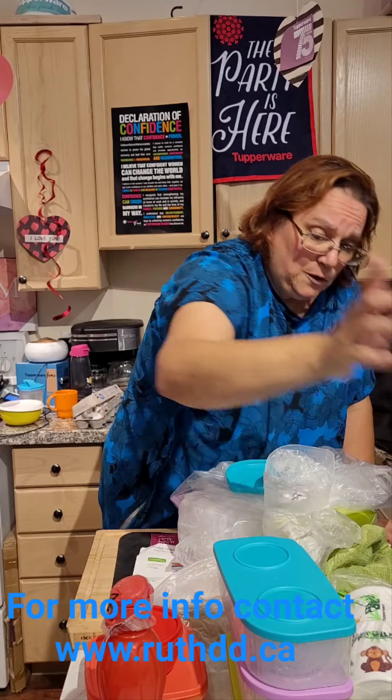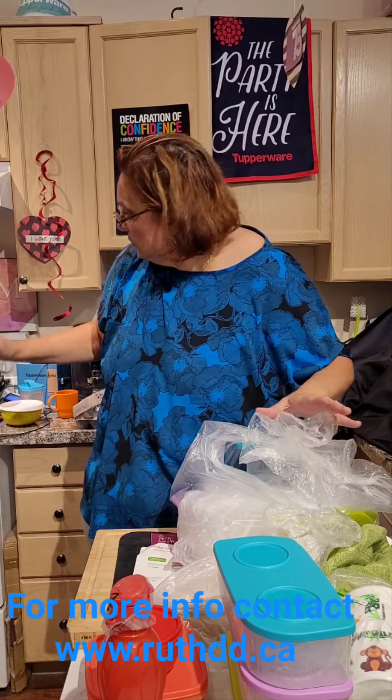Let me know how I can help you. My name is Ruth and my webpage is RuthDD.ca — contact me and don't forget to say hello. And soon, a sneak peek: I will be at the CNE, Canadian National Exhibition, coming up. I'm so excited for a great time to mingle with people. It's almost done — I have one and a half minutes left, I'll come back for it later. Bye now, have a fantastic day! My name is Ruth and my webpage is RuthDD.ca.